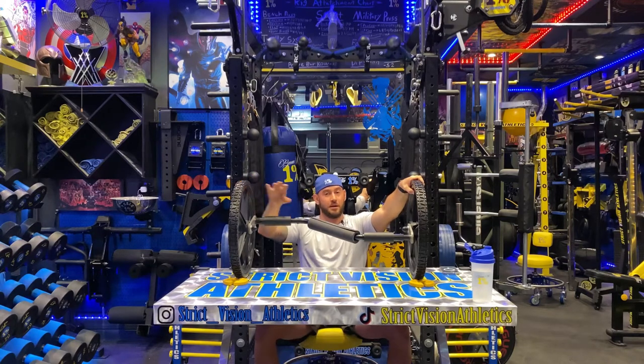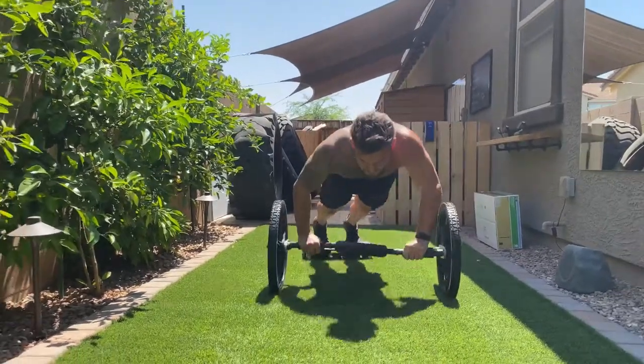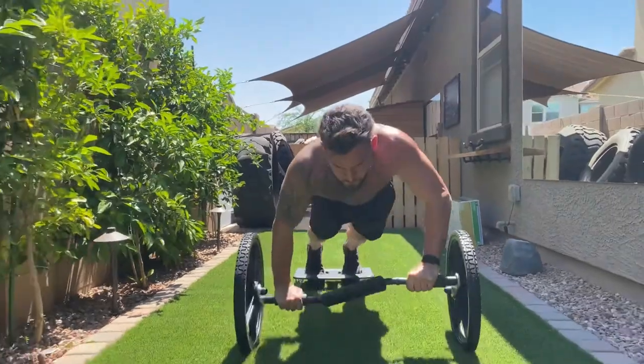From the video that I'm gonna post showing the actual movement, you can see that the shoulders, the chest, the core, the legs — all of that is engaged when keeping perfect form and performing this.